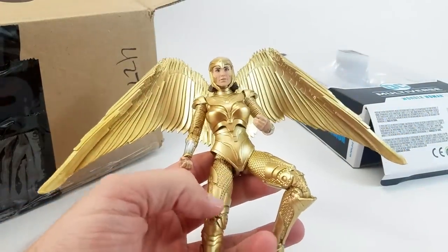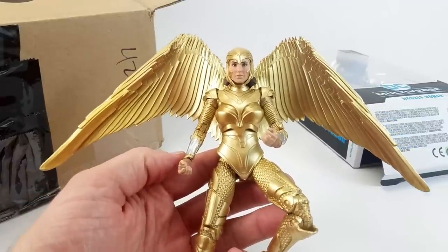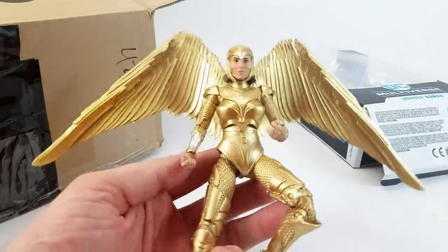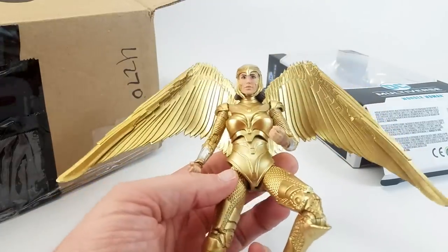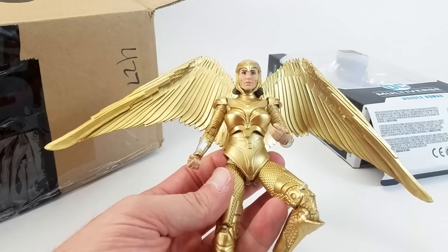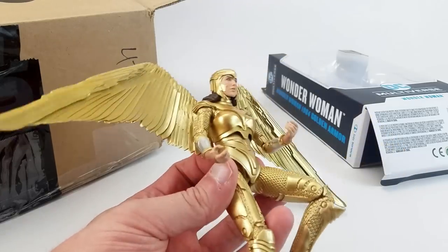It really calls back to that Alex Ross Kingdom Come eagle armor that she wore. Whatever these sort of magic armor elements are — they're sort of like feathers — honestly these are the best Archangel wings that have ever been made. These look better than the way Archangel's been handled in the X-Men movies themselves. I dig it. McFarlane's really doing a great job with the DC stuff. This figure is really really nice.